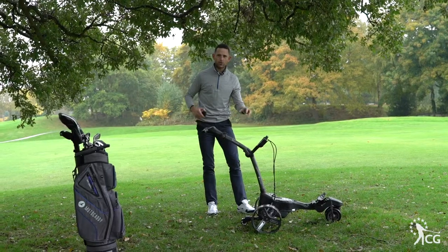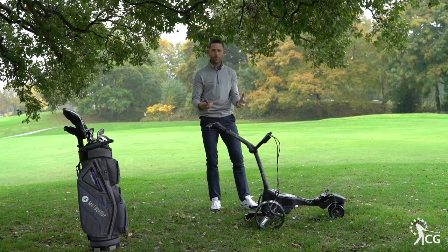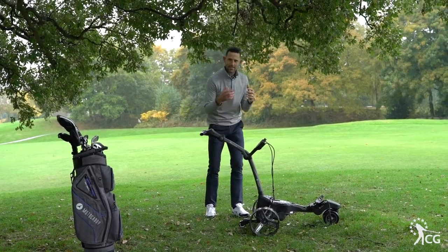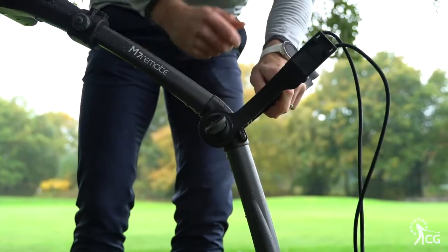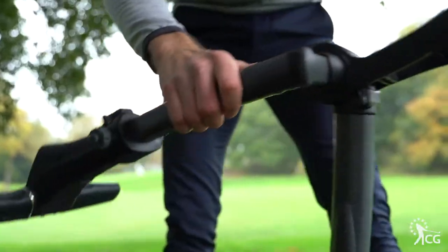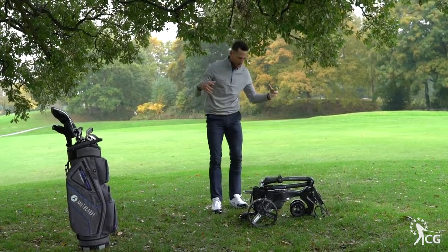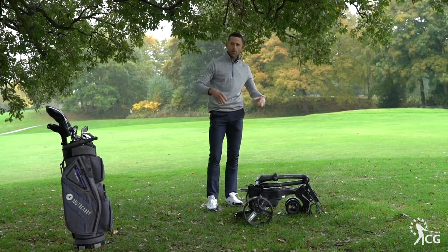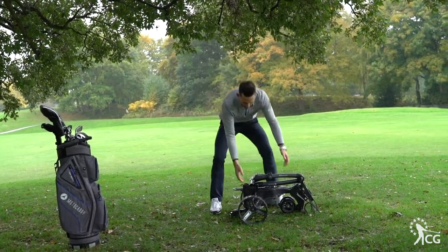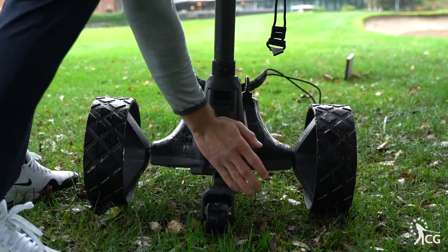The beauty around this as well is just how simple this trolley is to put up and down. Not only does it have the remote control feature, this is the simplest trolley to put up and down on the market. Two clicks and we're done. It compacts down very small so it's going to go in and out of your boot very easily, and you can store it very easily. I'm very impressed with how easy that is to go up and down.